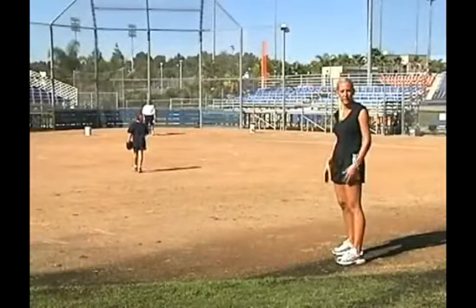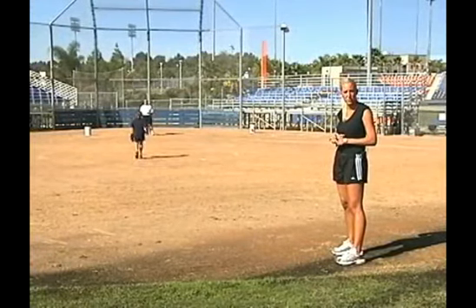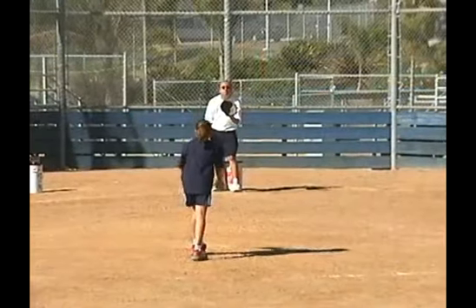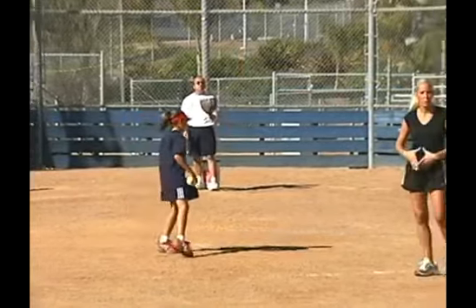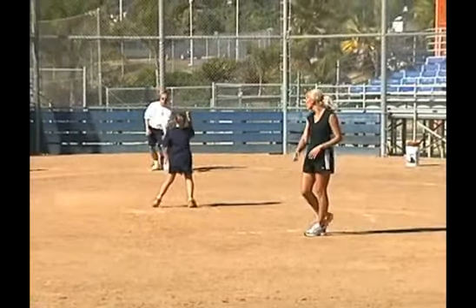In this drill, I like the catchers to be standing up. That way the pitchers don't feel like they have to throw a strike and they're just working on hard mechanics. Really try to get your pitcher to throw these at waist level. She's throwing a few high because she's trying to make the adjustment on her release point.